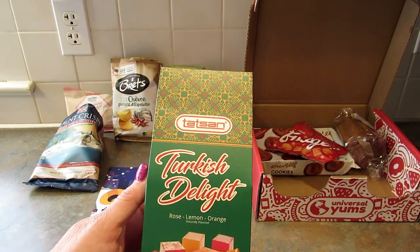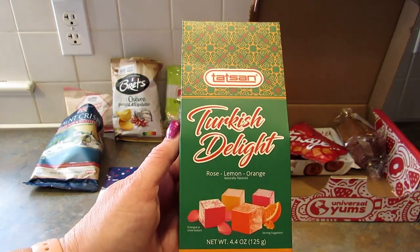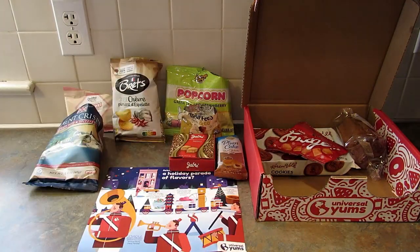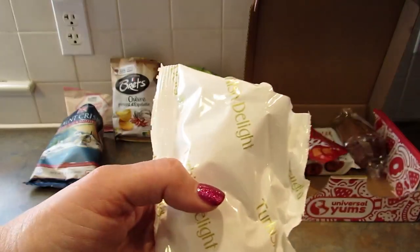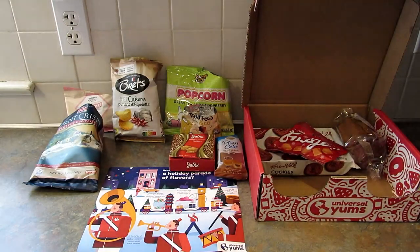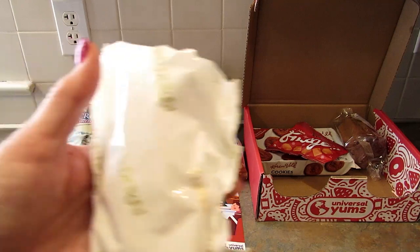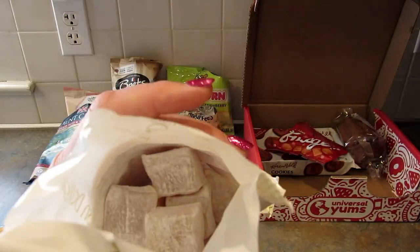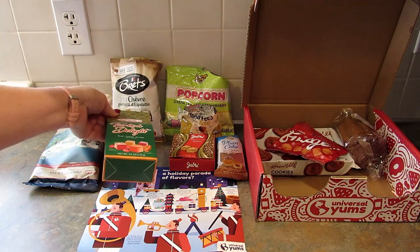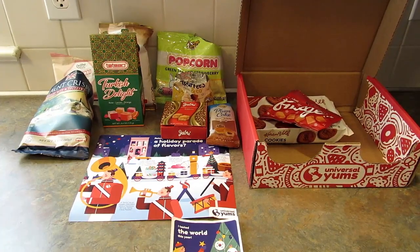Next up is assorted Turkish Delight — the famous confection in rose, lemon, and orange flavors from Turkey. I was hoping to get lemon or orange and not rose. I'm pretty sure I got rose first — then I tried an orange one which was much better. It's good, very sweet, but I wouldn't say it's my first choice. Right now I'd call this the weirdest one so far.